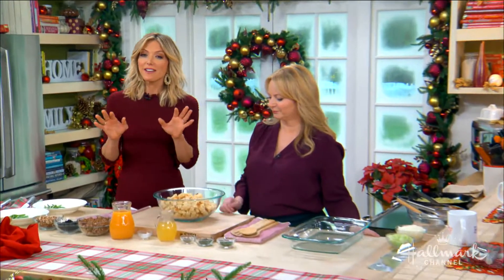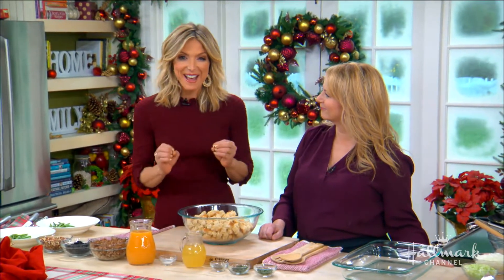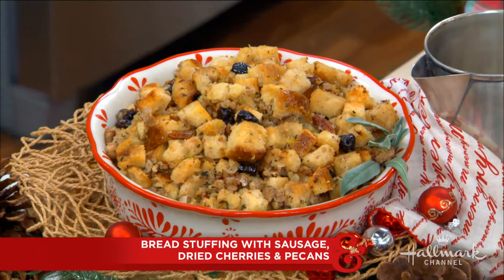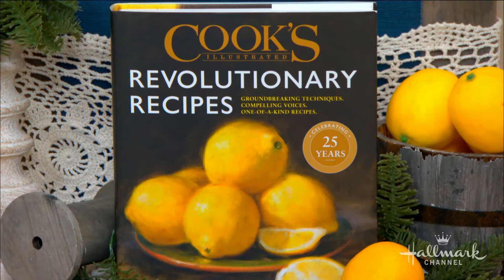Welcome back, everyone. Thanksgiving is only a few days away, so here to make us the perfect bread stuffing with sausage, dried cherries, and pecans from the new Cook's Illustrated Revolutionary Recipes Cookbook, please welcome back the co-host of America's Test Kitchen, one of the best cooks I know, Bridget Lancaster.